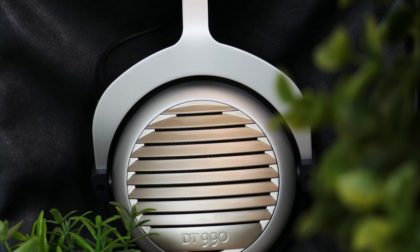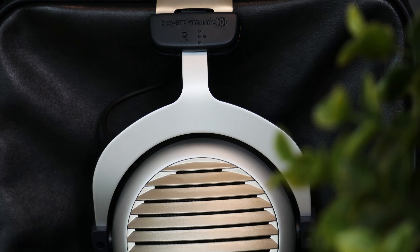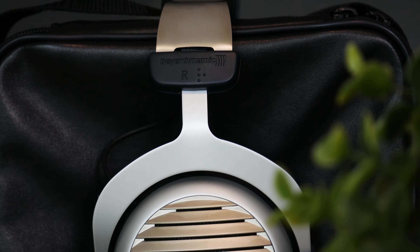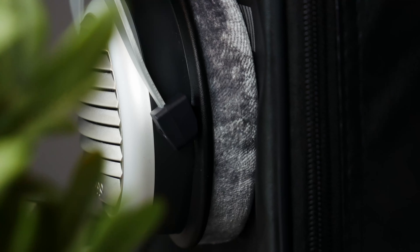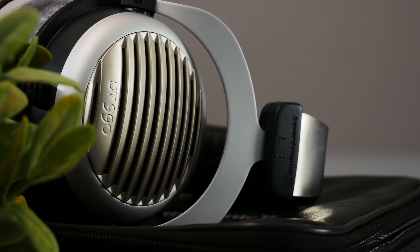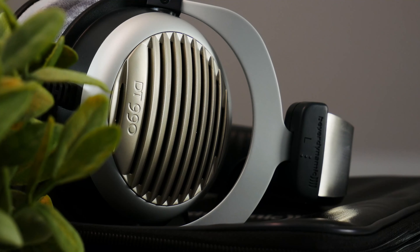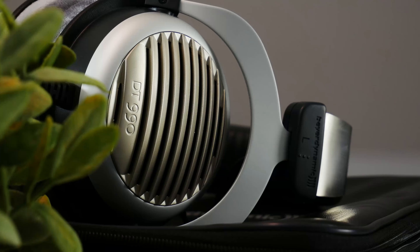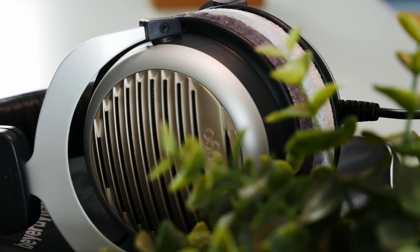Moving on to the mid tones — I think that's where it really shines. Other reviewers may disagree with me, but I really like how these sound in the mids: just clear, accurate, and spot on. Then the treble is a bit all over the place, like you get with many headphones in this price range, but it still does incredibly well. Sometimes an S sound can be a little bit too loud in my opinion, but it just sounds really good.